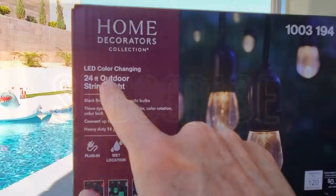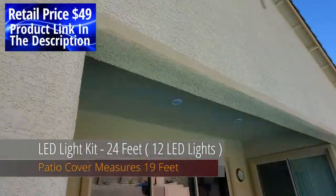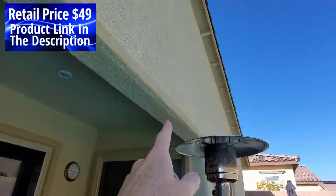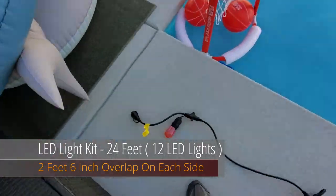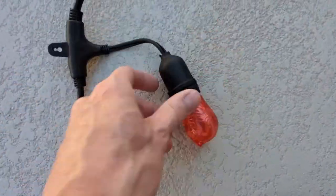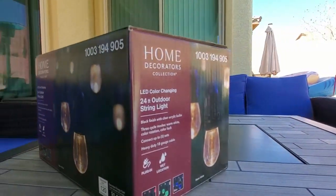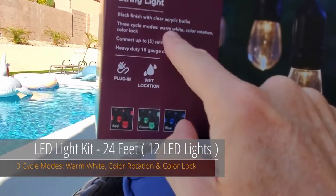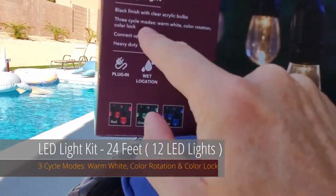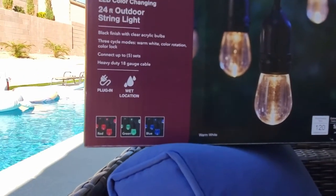We have here a 24-foot outdoor string light. I've measured the top of my patio and it's about 19 feet, so I'll have about five extra feet of strand — that's about two more lights. I'll show you what to do with that. If your patio is 24 feet, you're good to go. This light has three cycles: a warm white, a color rotation, and a color lock — with green, red, and blue colors. Pretty cool.